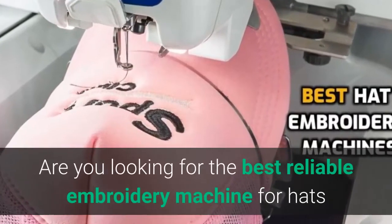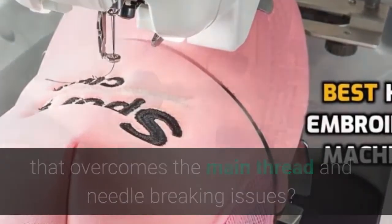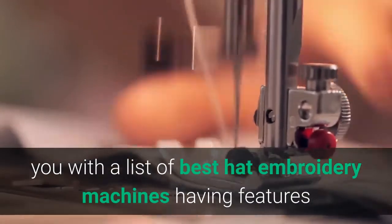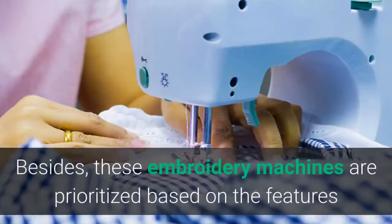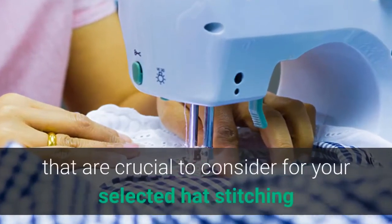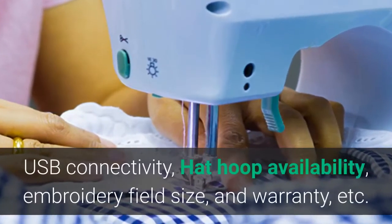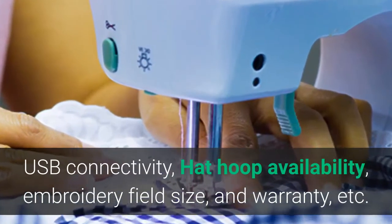Are you looking for the best reliable embroidery machine for hats that overcomes the main thread and needle breaking issues? This video solves all your embroidery problems by providing a list of the best hat embroidery machines with features that allow you to work on any project efficiently. These embroidery machines are prioritized based on features crucial to consider, including built-in designs, stitches, fonts, USB connectivity, hat hoop availability, embroidery field size, and warranty.